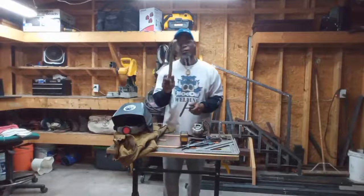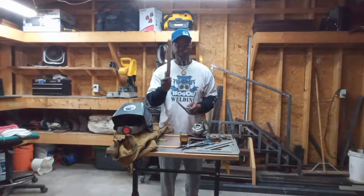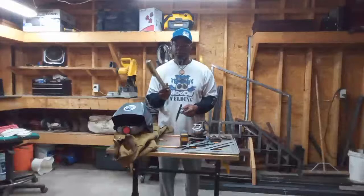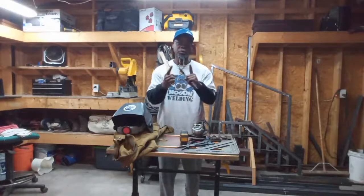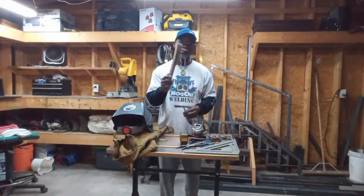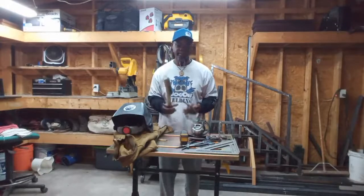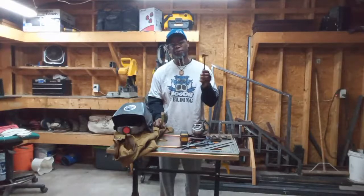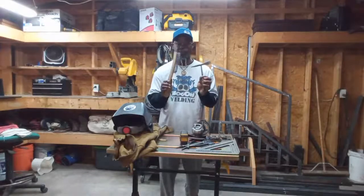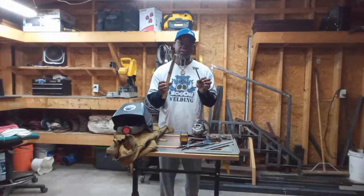A wire brush — I think having a long one is a plus, and having a short one too. I would say get two: get a small one and then get a bigger wide brush. I think this is a plus to have. And a basic chipper hammer — just a basic chipper hammer is a must-have. These are very inexpensive and you can get them from Harbor Freight, Amazon, Walmart, Home Depot, Lowe's — a lot of places sell those.